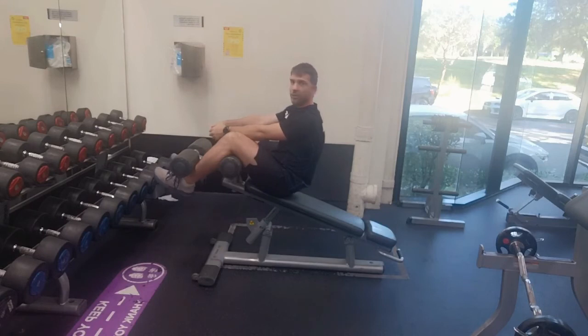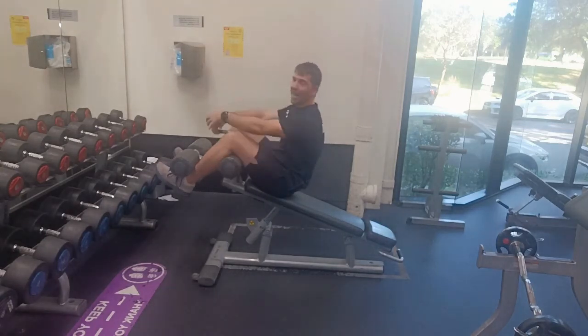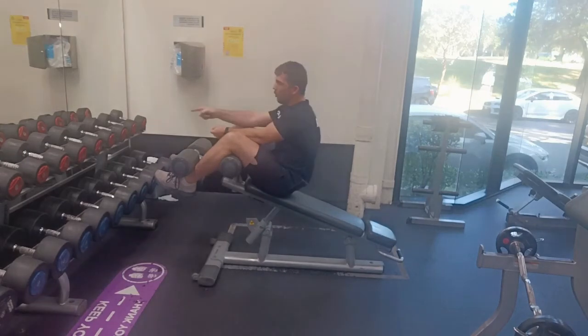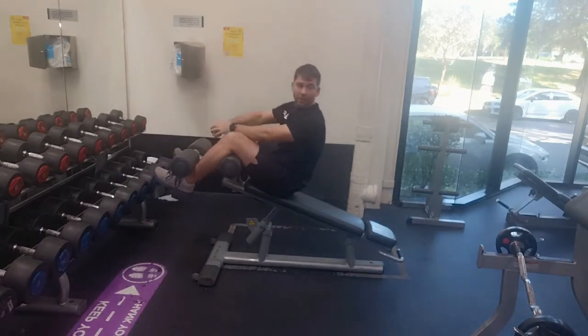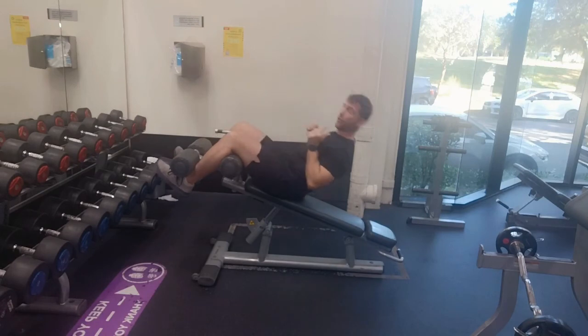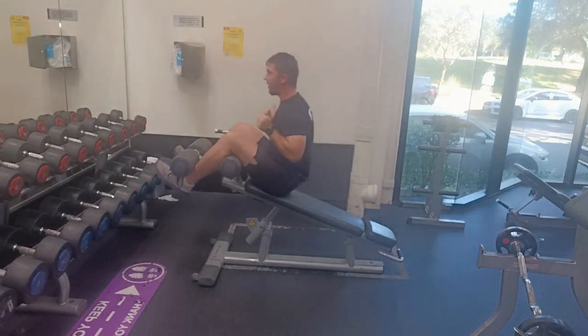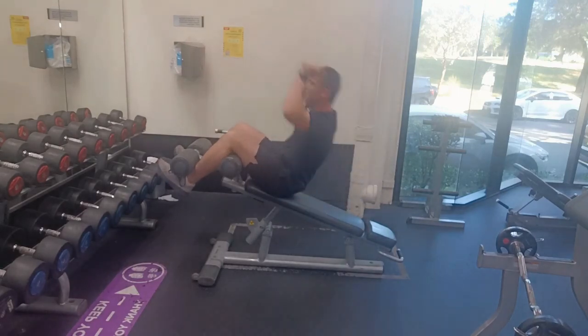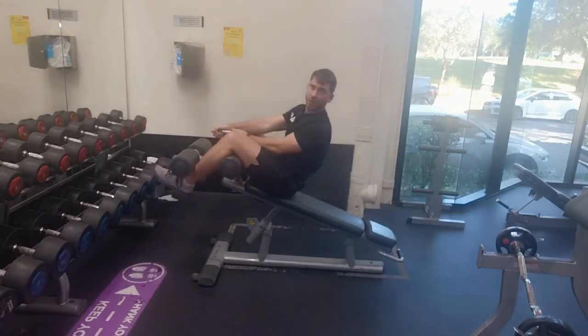You can do lots of different variations with this. Different places to put your hands — that changes where the majority of your body weight is, making it easier or harder. Or we can add weight: take a weight plate, a dumbbell, any sort of implement, hold it generally here at the chest, and then sit up. You can add movements or variations with that weight as you go.